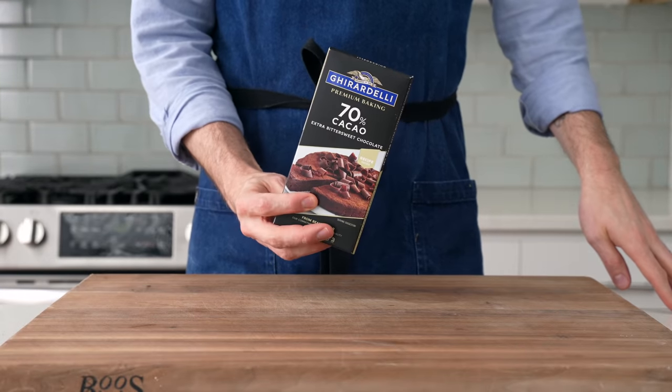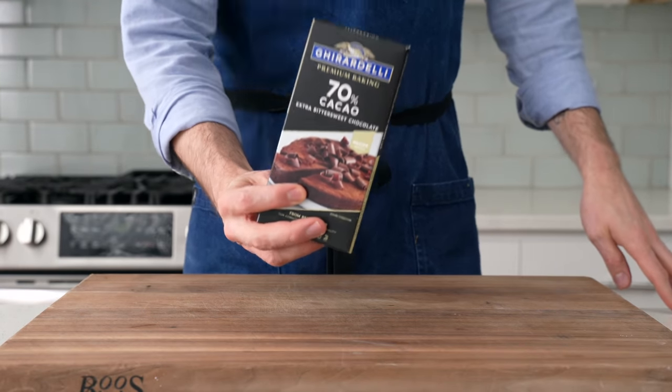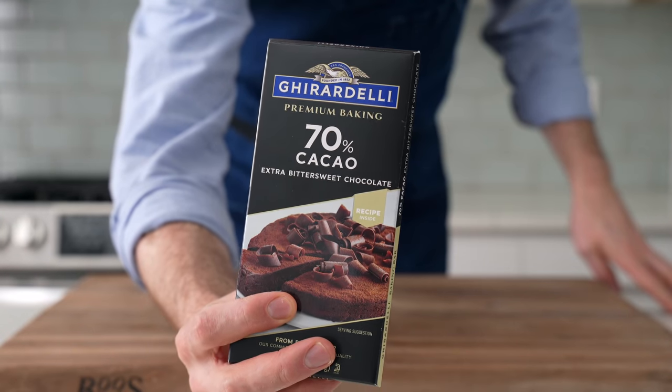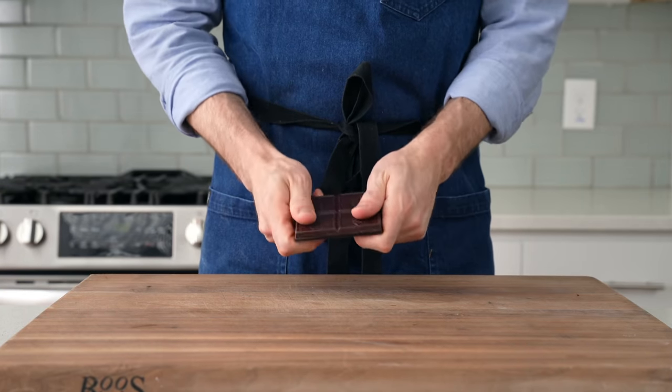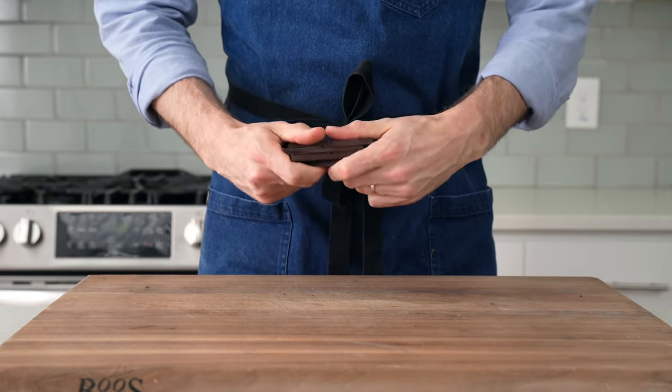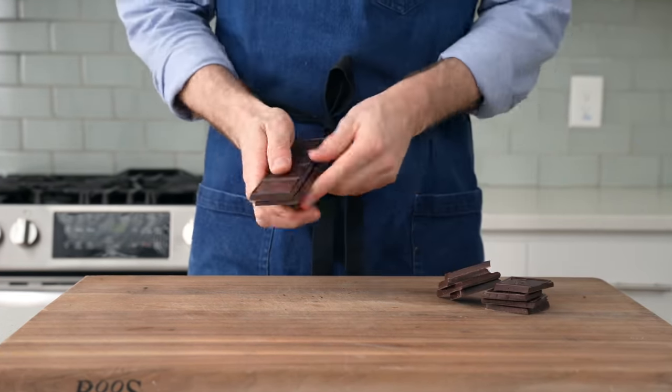The bittersweet chocolate I'm using for this cake is 70% cacao. The package says it's extra bittersweet, but 70% in my opinion is not really that noticeably bitter. To make this chocolate a little bit faster to melt, I broke it down by snapping it on the perforated squares that it came with like this.